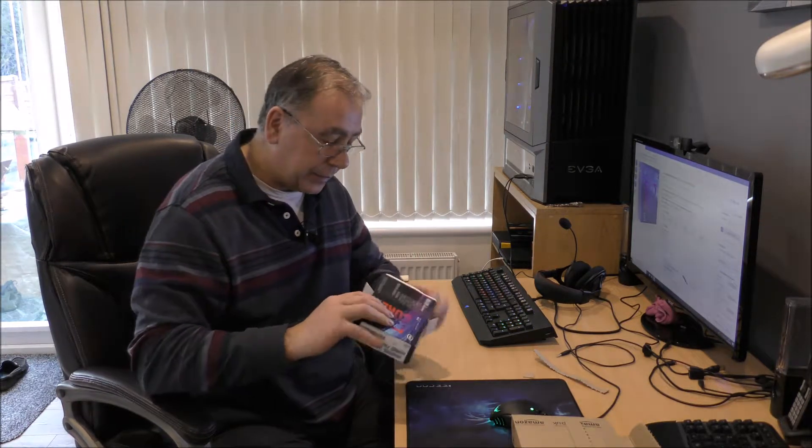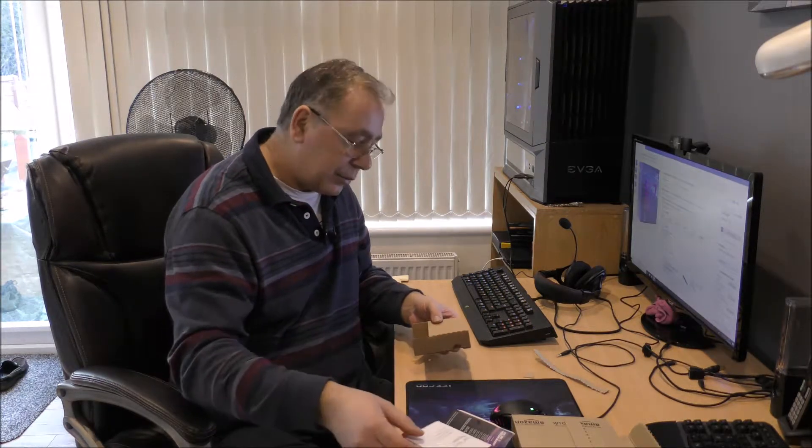There's not much to say if you've ever seen a processor — there's not a lot to it. I'll just show you around the box. Got to be careful of static electricity. Oh, it looks like the seal is open. While that's open, we'll open it from that side. It's supposed to be brand new — it might just be that the seal didn't seal properly.